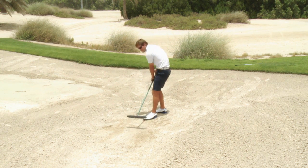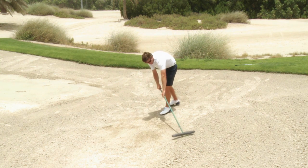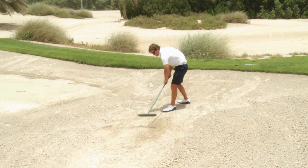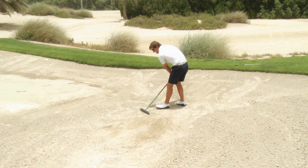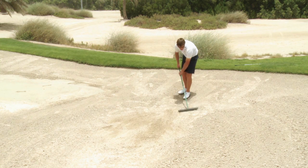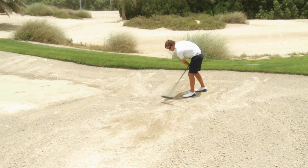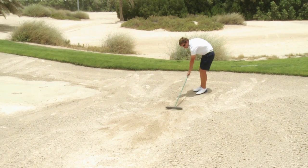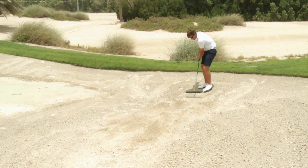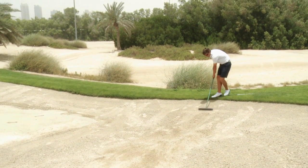You don't want to pull the sand out of the bunker, you just want to smooth it over. I always like to push the sand away from me as I walk back and out of the bunker. And as you do this, the reason you're walking backwards is because you're covering your footprints as you leave. Okay, there we go.